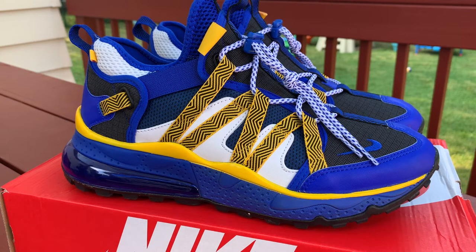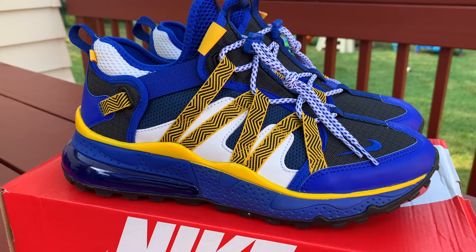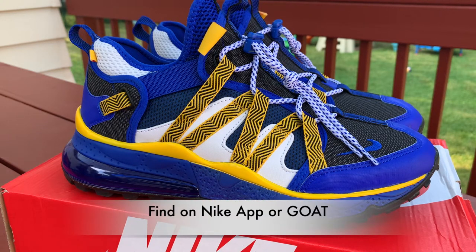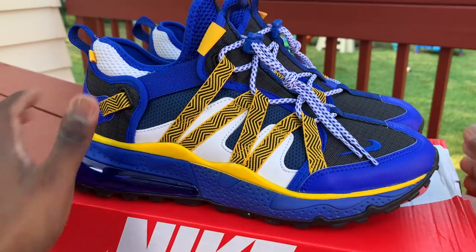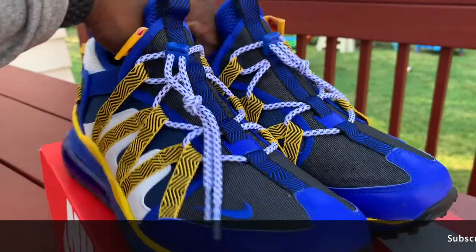Air Max 270 Bowfin, Racer Blue — come on somebody! This shoe right here is very bright but I do like it. I got this off the Nike app; it was less than 100 bucks. I've had these for a few weeks now. You guys liked the Celestial Gold video so I had to go ahead and get another colorway. Here is the box — bam, Racer Blue.